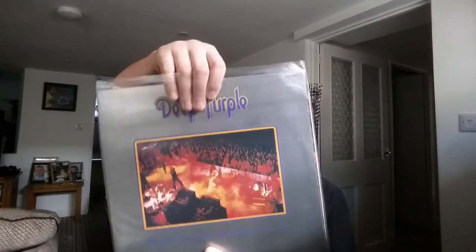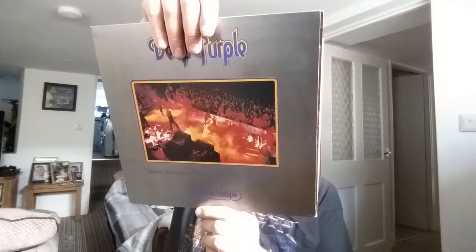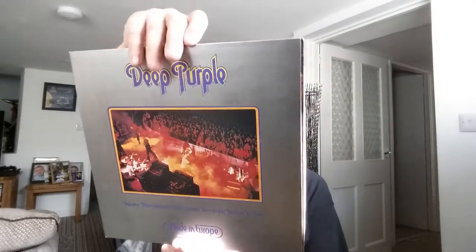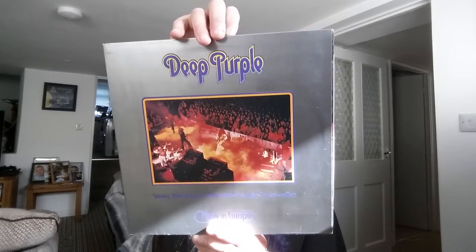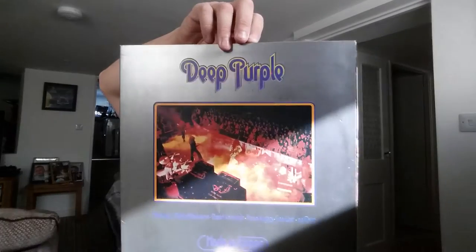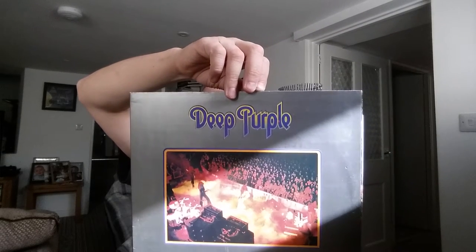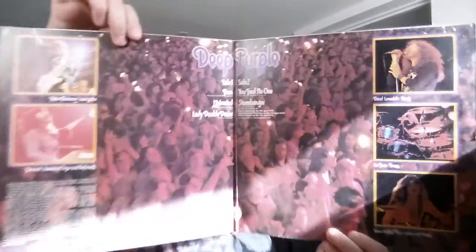The next record features David Coverdale again. It's made in Europe, on EMI Records Purple Records label, from 1976. This was by Garrard Lofthouse Limited, so I'm sure this is an original. The code number is TPSA7517, in stereo. It's a gatefold with pretty cool artwork inside.